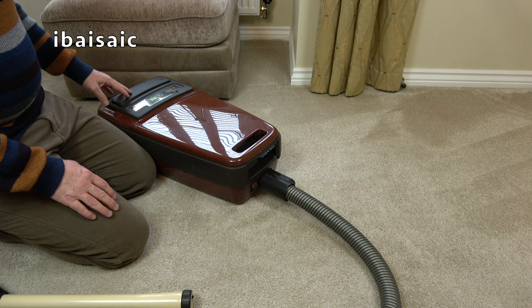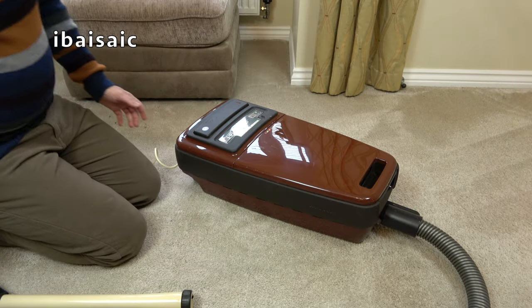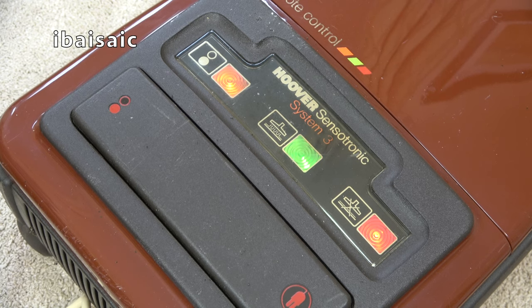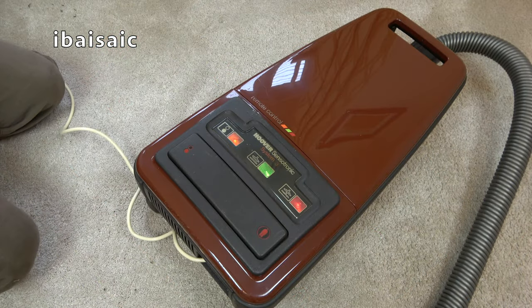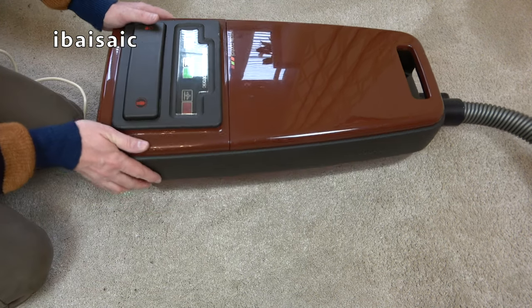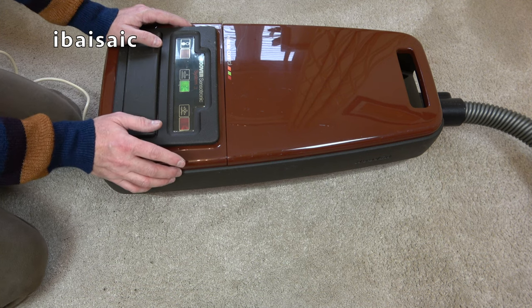I'm going to open it up in this video just to see why it's rattling. First I'll check that the red light illuminates when I block the suction off - the green light should go out and the red should come on. That seems to work and the motor sounds pretty good, so I'm not complaining about the motor. I have two spare Sensortronic motors as well, but fortunately it doesn't look like I need one.